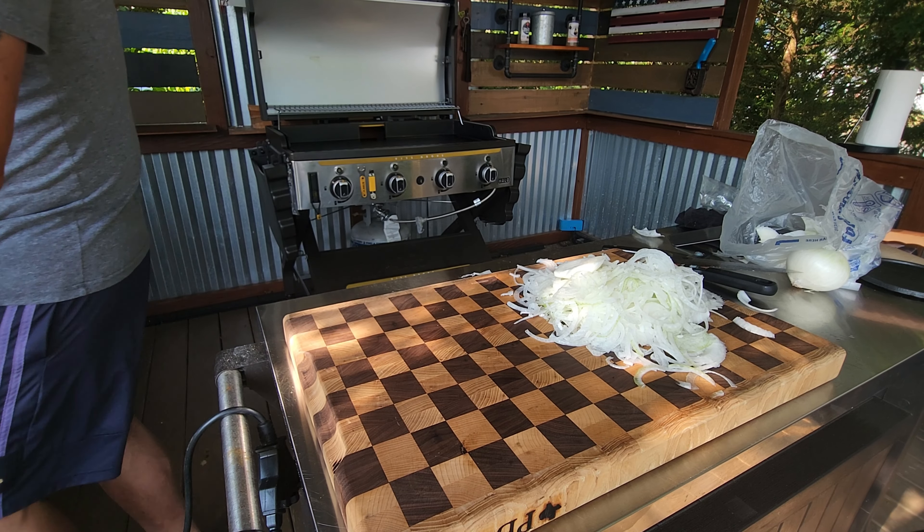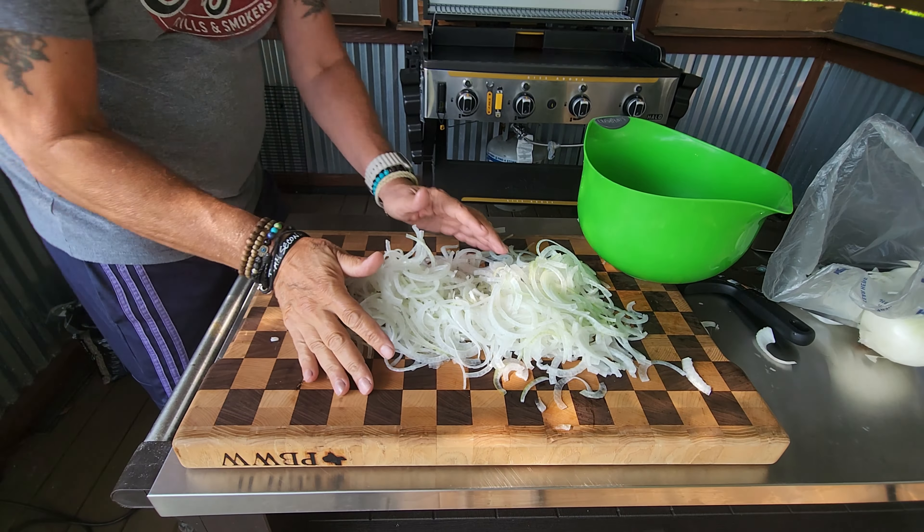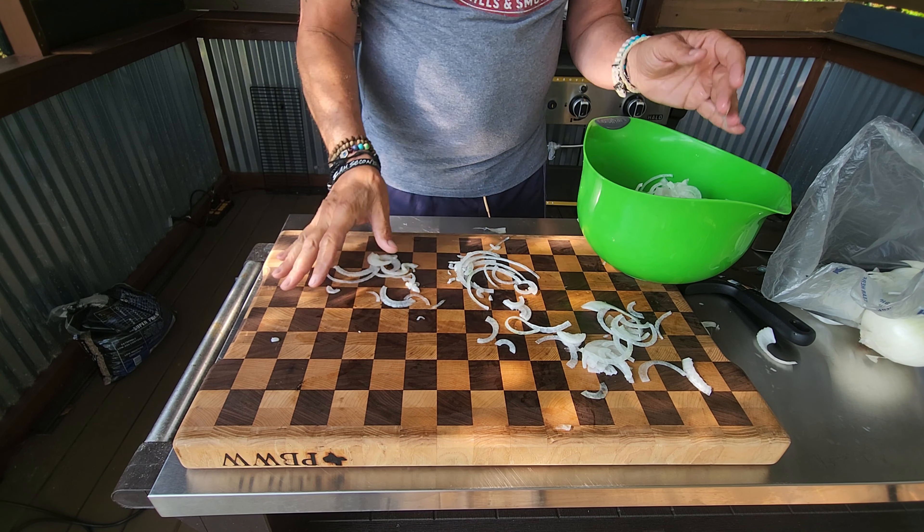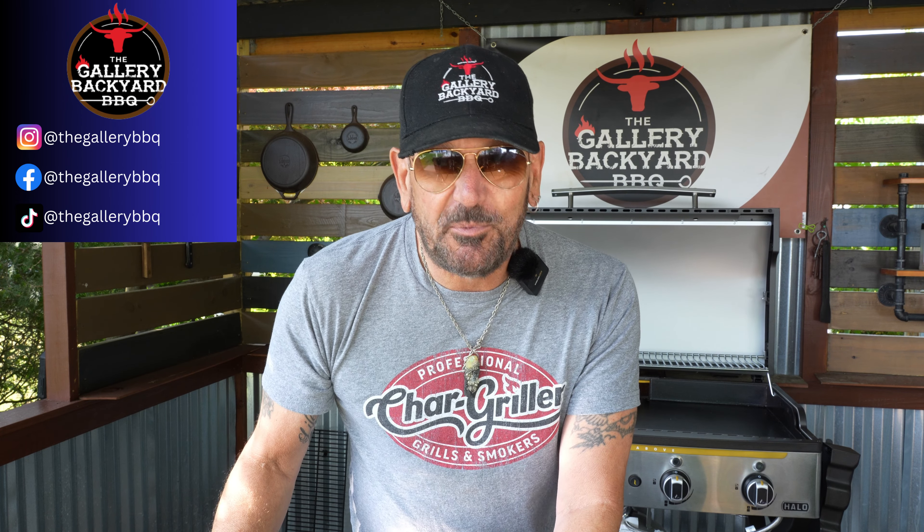I'll set that slicer aside and get these onions into a bowl to rest. The slicer definitely helped me out and did exactly what I needed it to do.